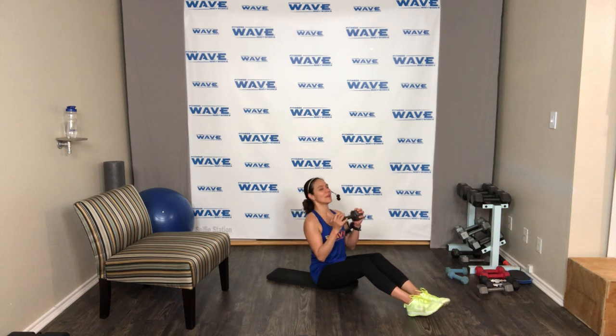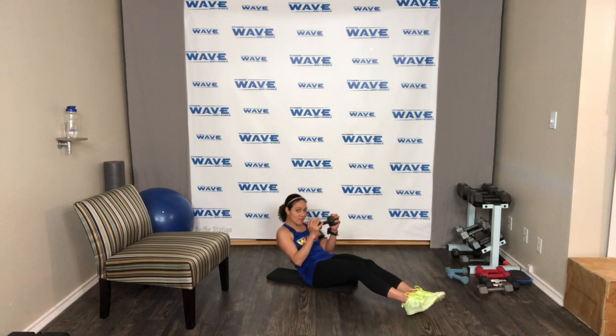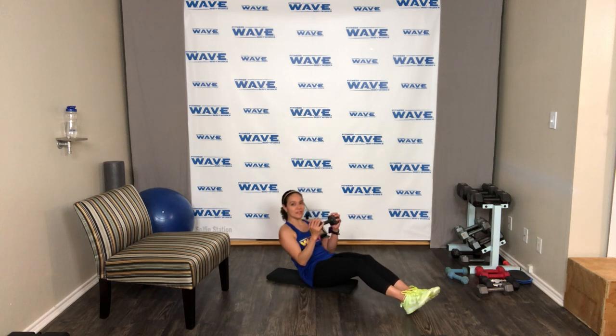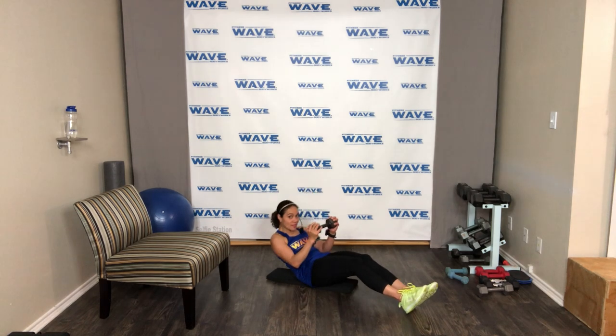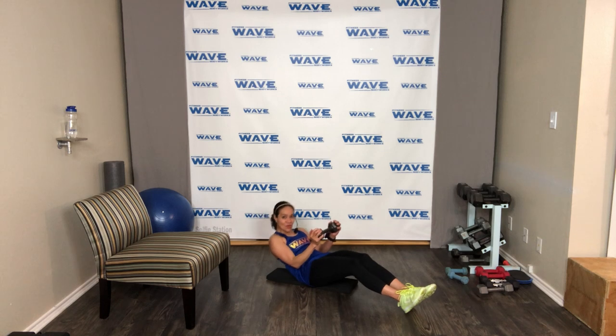Ready — in three, two, go! Sit and then sit up, down and up. Lean back as far as you can and challenge yourself. Down and up — doing great. Feel the burn. Squeeze down and then squeeze up. 20 seconds — come on. 15 seconds — seven, six, five, four, three, two — and relax.